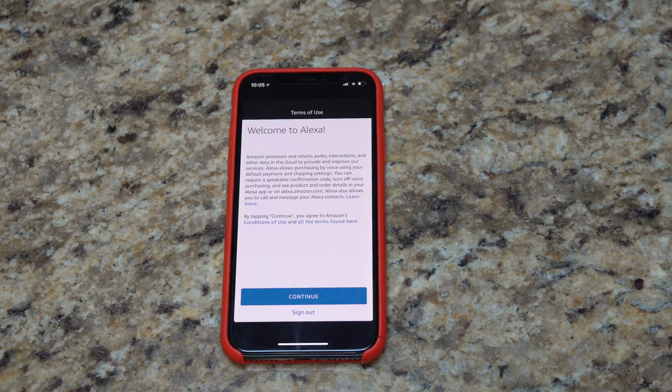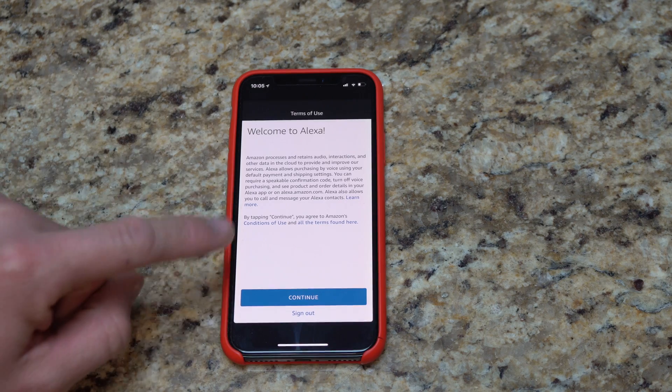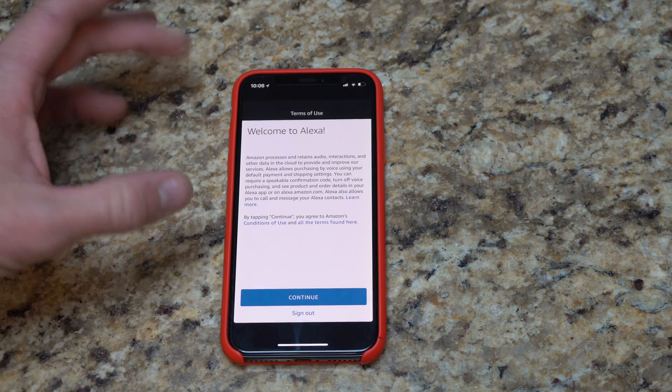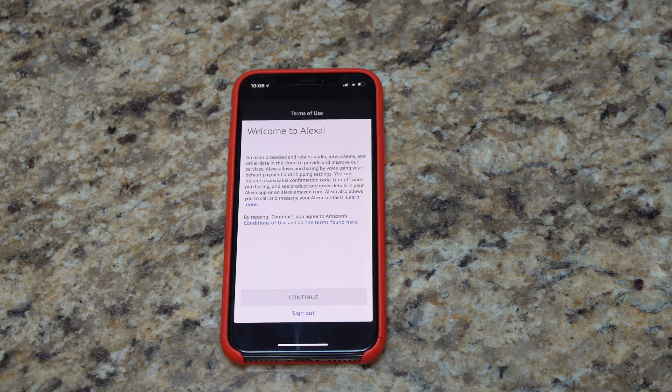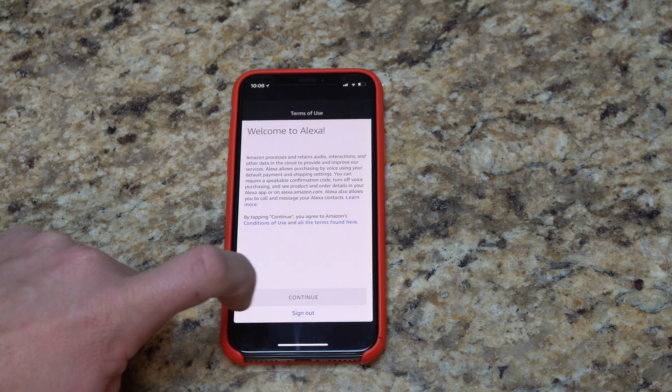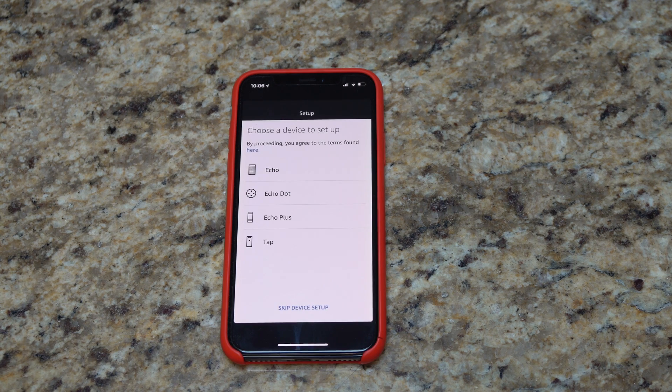So depending on your connection, it may take a few moments. There we are — 'Welcome to Alexa.' It tells you all the information and you are agreeing to Amazon's conditions. Obviously if you haven't done this, you may want to read into that. I already have, so I'll hit continue.